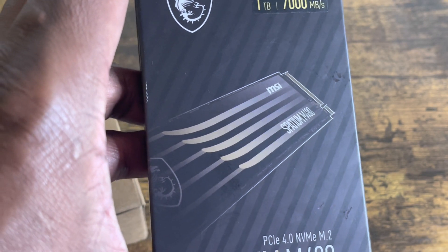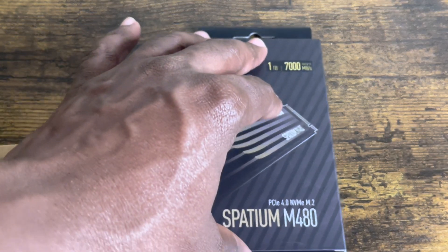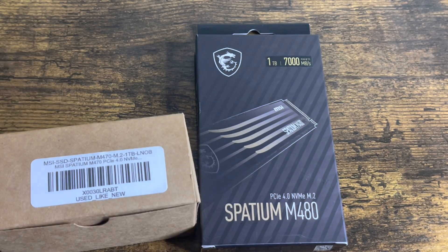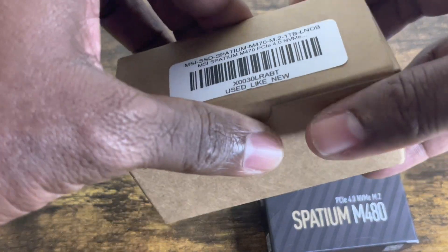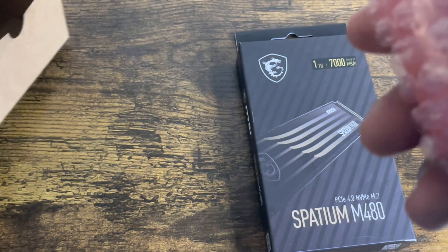I'm not going to say how much it costs — I'll just leave the link in the description. I saw these and was pretty interested, so I'm going to do my regular speed test on them to see what it looks like when uploading a game.